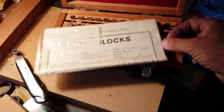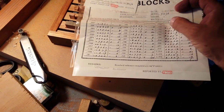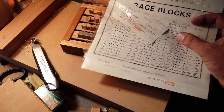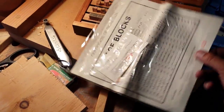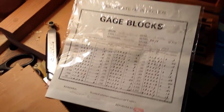It's got a certificate of inspection, which is good I guess, except it doesn't have any bureau of standards calibration — there's an organization that's basically the bureau of accurate measurements. This one doesn't claim any such pedigree.